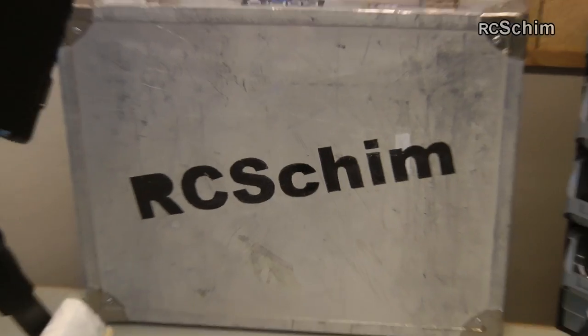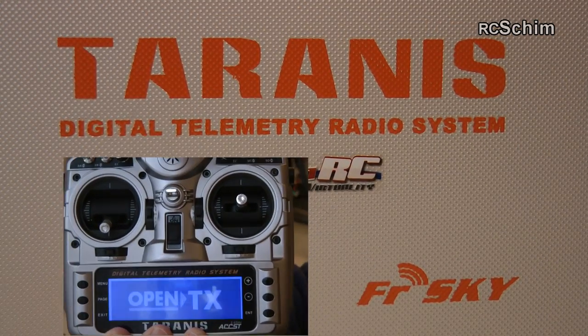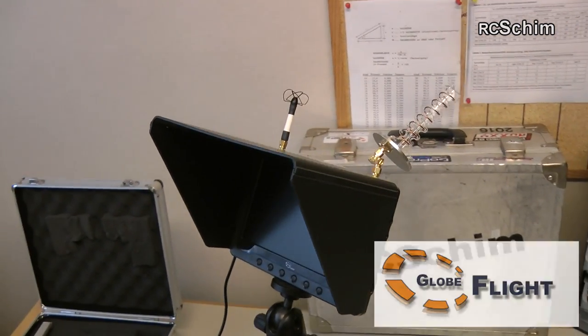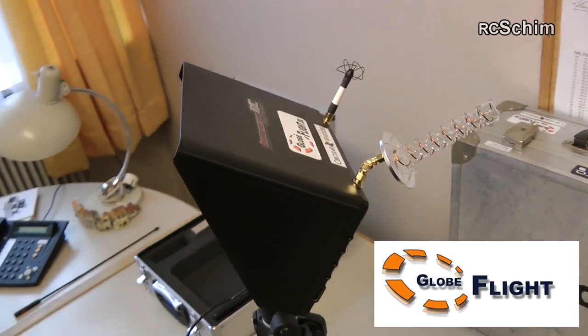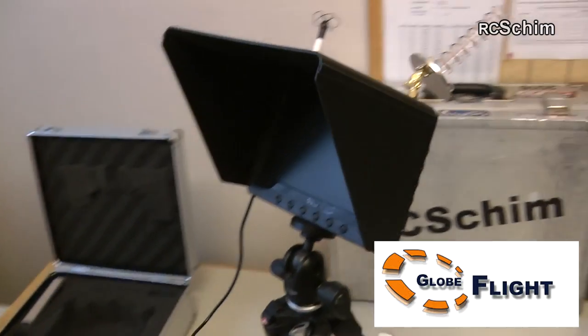Hello, this is Ernst Echin. Today I have the Taranis on my bench to review, and I'll show you a nice little ground station with a 5.8 gigahertz diversity receiver and built-in monitor from GlobeFlight.